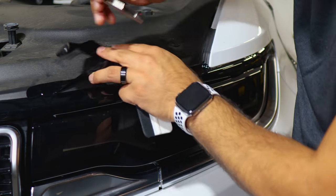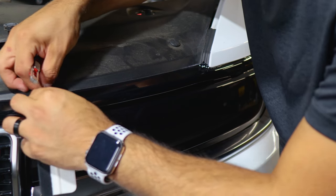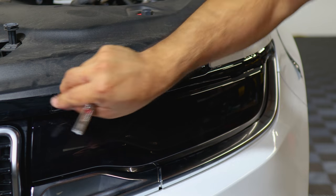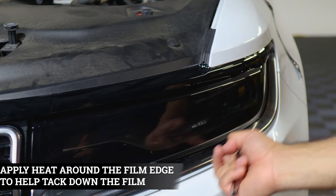Trim off here as well — align carefully and trim off, being careful not to lift the adjacent film. Work from this edge and now you're good. Apply heat to help tack down the film and secure it, then move on to the next section which is the curve.